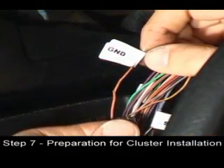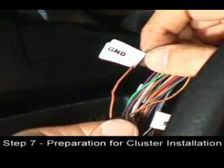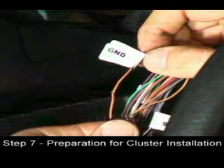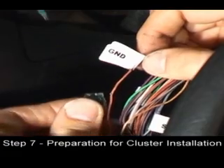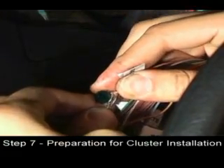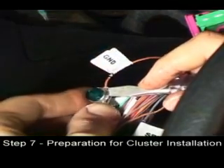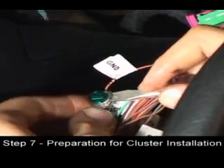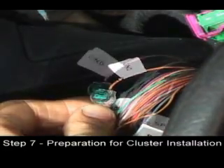To splice the wires together, locate the labeled wire on the blue connector — for example, the GND wire. With the splice, press the slotted side against the labeled wire. You may need to press it into the slot with a screwdriver, but make sure it is fully in the slot.